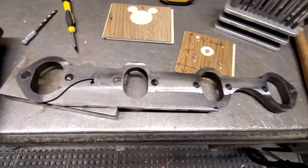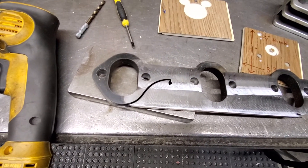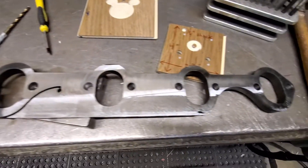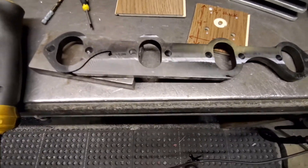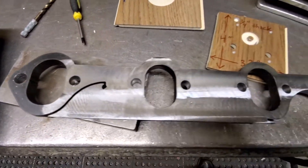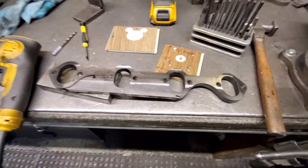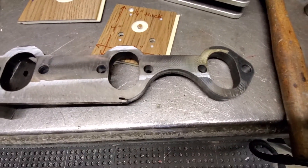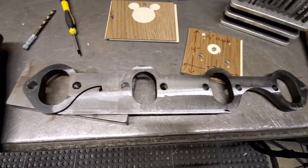The big plunge for myself was to take this — it's a small block Ford header flange that didn't get fully cut out on my CNC plasma machine. It's like a rough blank minus bolt holes, but something happened and I wasn't able to finish. So I went and spotted my holes — eight holes — then went and drilled them out with a 3/8 drill bit. That worked out good.